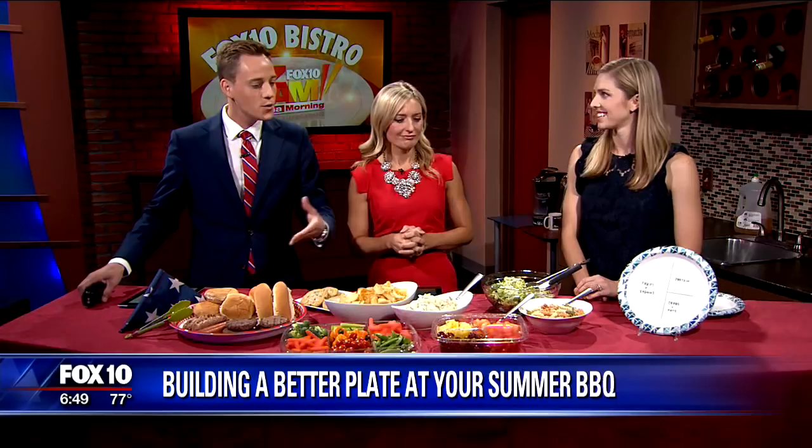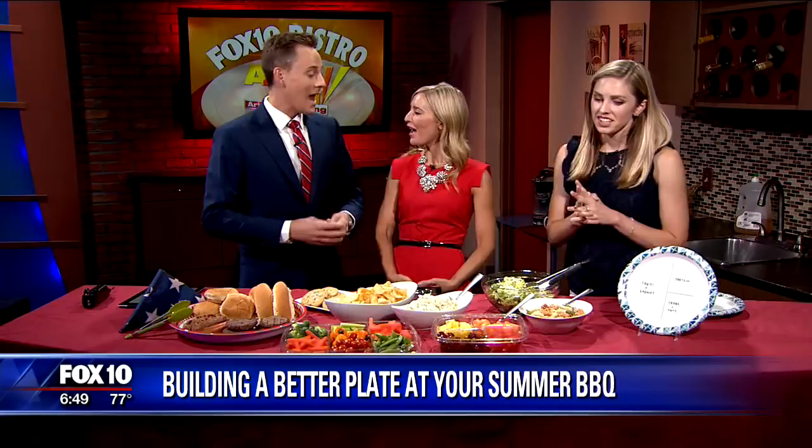4th of July is Wednesday, a lot of barbecues taking place, and we're probably going to overeat just a little bit. Our friend Jillian is here to show us how we can choose a safer, healthier alternate route that's not going to bloat us up. So I'm going to teach you how to build a healthy plate for a barbecue.